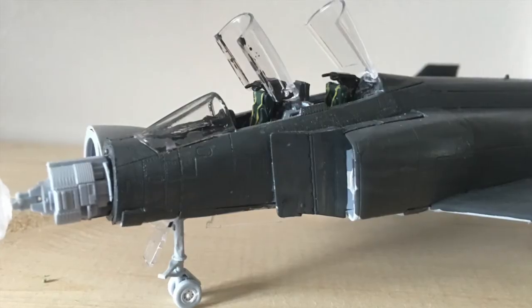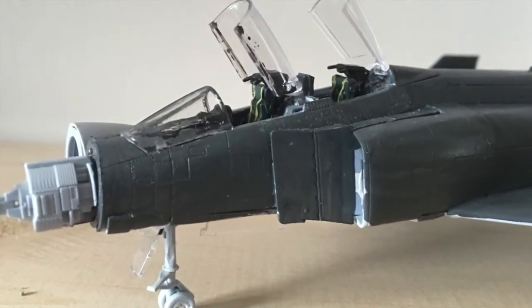In the works at the moment, we've got the Puma build video and an unboxing for a 109.